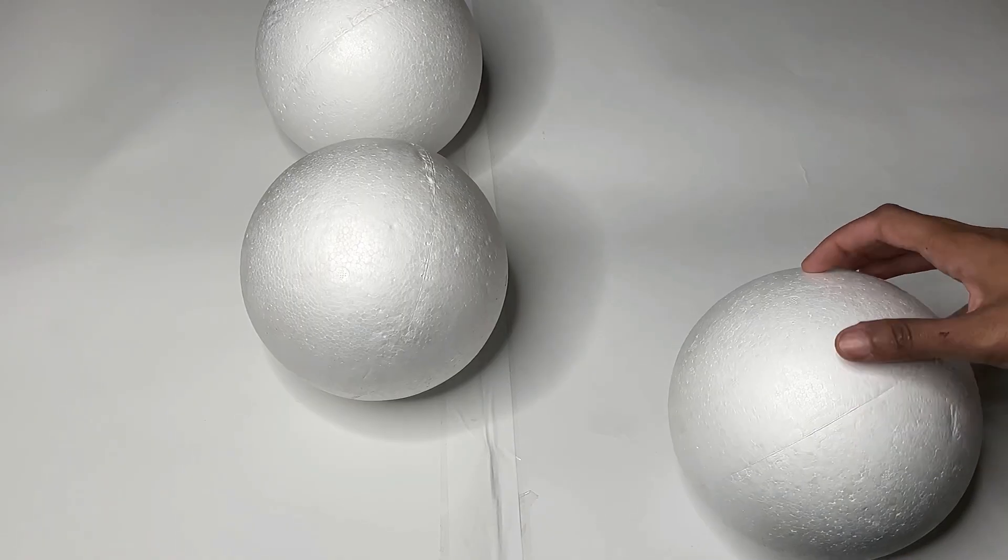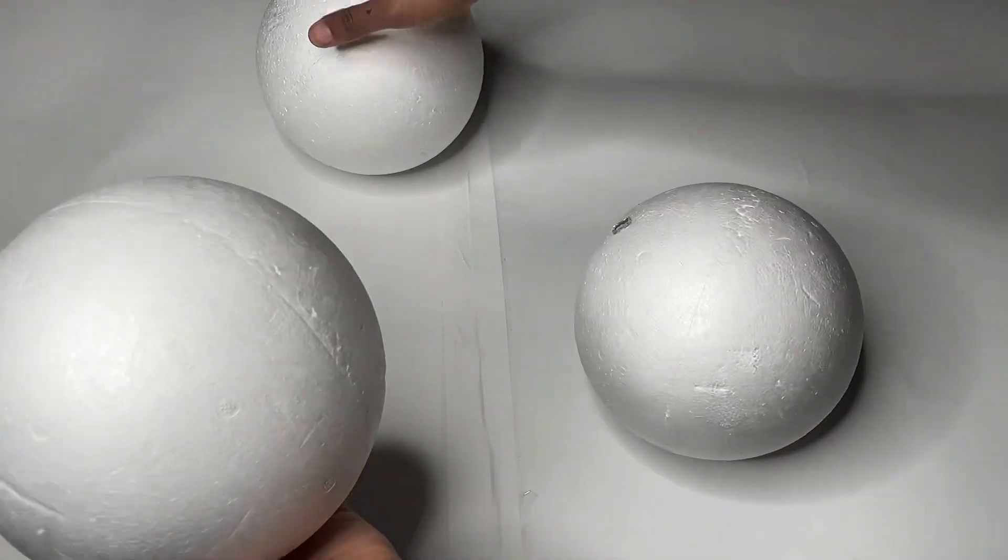Welcome back to my channel Glitter Babes. Today I'll be creating a side table using foam balls.